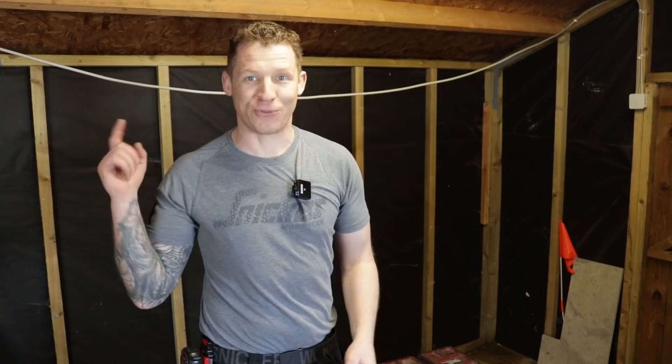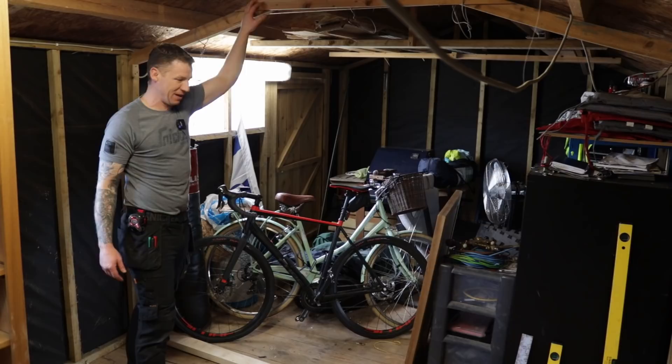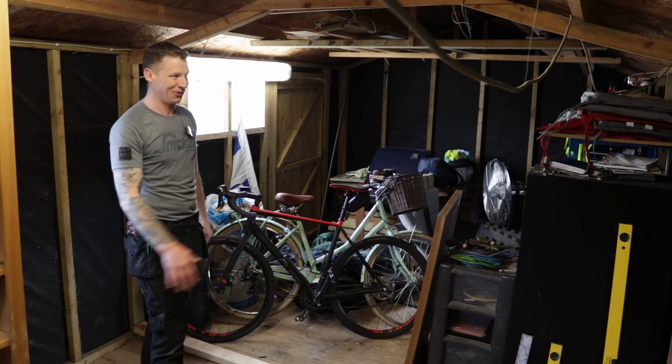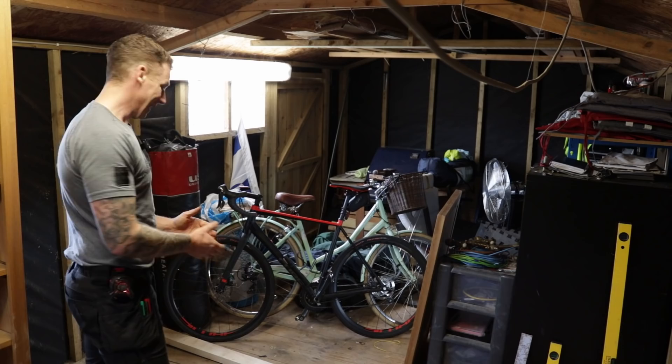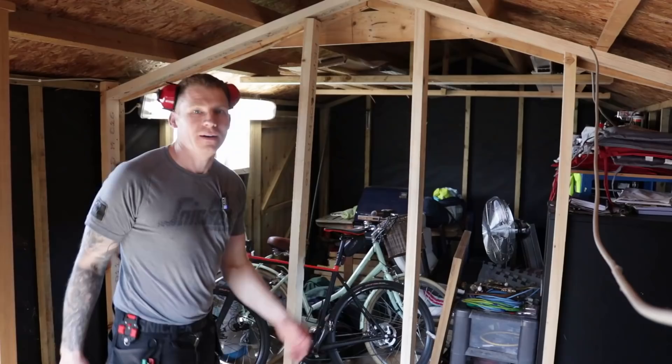The first thing is to build a stud partition right in the middle of the workshop. Here's where it's going — the center of the shed — so I'm essentially cutting it in half. There isn't room to swing a cat in here. You're going to watch an electrician pretend to be a carpenter. Nothing is level, nothing is square in this crooked shed, so I'll have to match everything in as best I can.